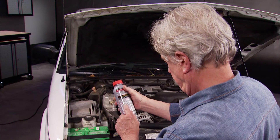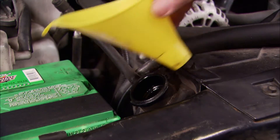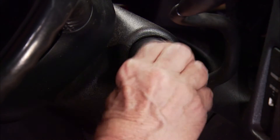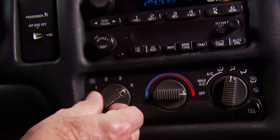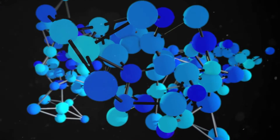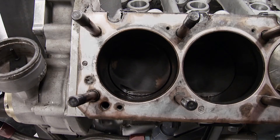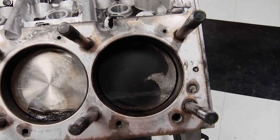Head gasket fix is easy to use. With the engine cold, remove the radiator cap and depending on your cooling system capacity, pour in up to a full bottle and top off with coolant. Then start the vehicle. Turn the heater to hot and the fan to high and idle the engine for about 15 minutes. At operating temperature, ceramic gasket sealing particles thermally bond with gasket sealing fibers that perform like rebar and concrete to permanently seal gaskets despite hot and cold expansion and contraction cycles.